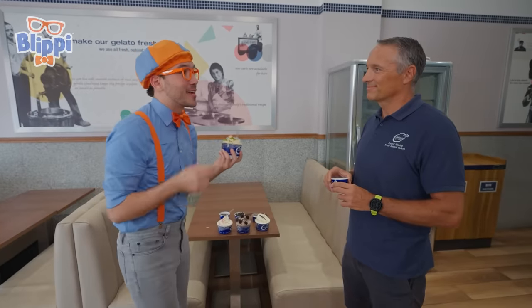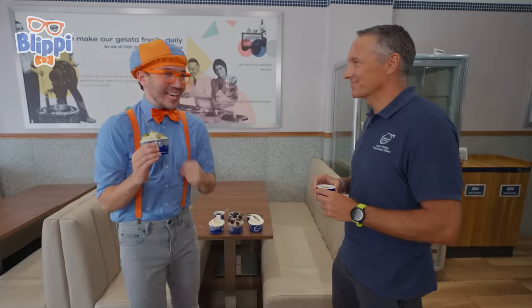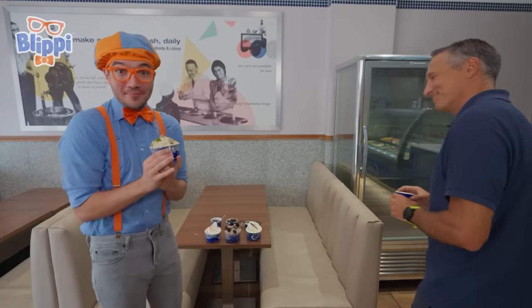I'm having a lot of fun trying it, but this is so tasty. I wonder — how is gelato made? Christian, do you think you could teach us how to make gelato? I think I can! Okay, let's go. Follow me.